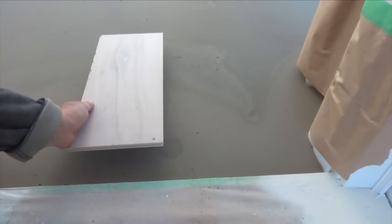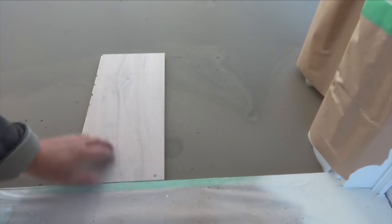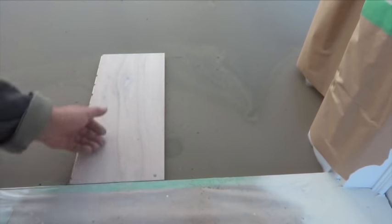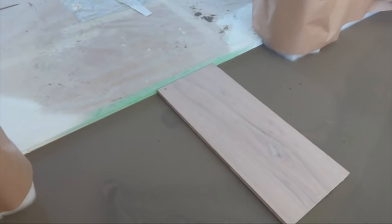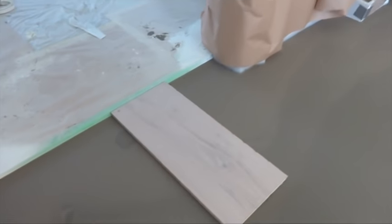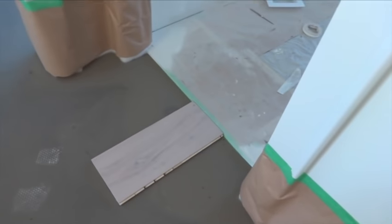After two hours, when the self-leveling compound is dry, you can check — it is flat. Sure, from another side — here it is, here it is.